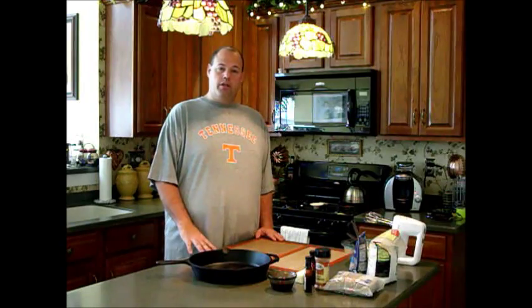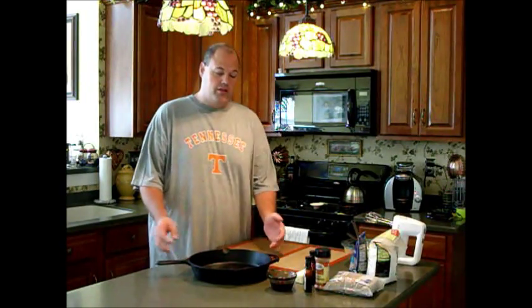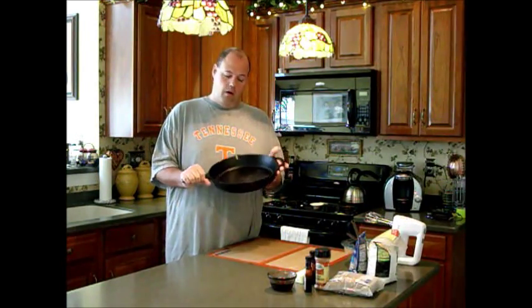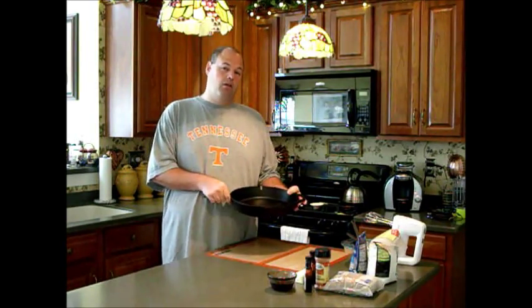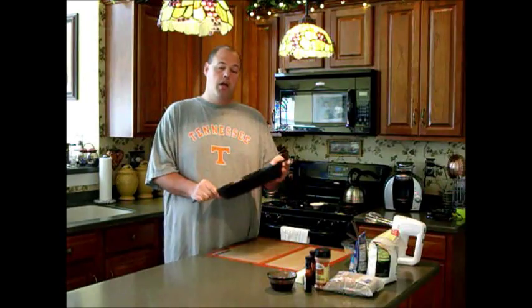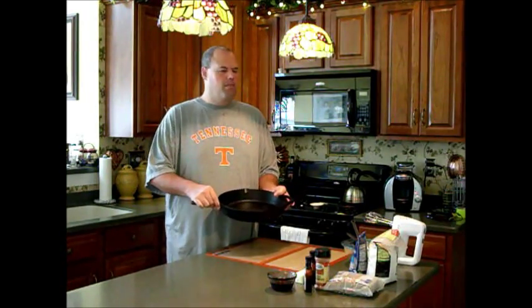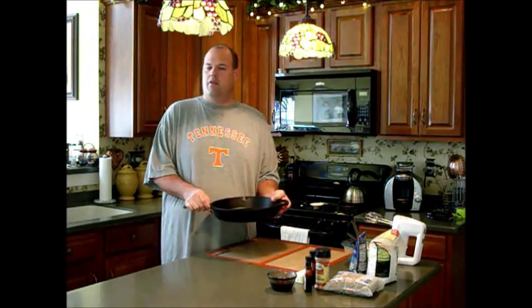I'm going to show you this morning how to make a cast iron skillet cinnamon roll. For this you will need a 10 to 12 inch cast iron skillet. I recommend an old-style cast iron that's well seasoned — you'll get a better crispy crust on the outside of the rolls. You can use a porcelain or enamel-coated type, but it won't be as crispy. It turns out the same, just not as crispy on the outside.